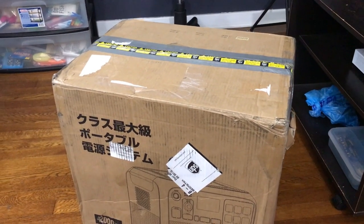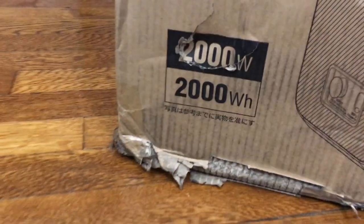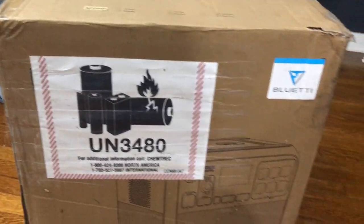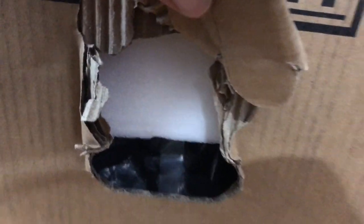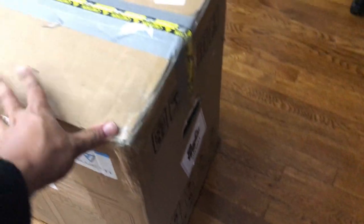Man, where did this box go through? It's banged up right here on the handle — looks like it was crushed or something. This box was torn up, and inside it's just a shell of what a box should be. You can literally put your hand in here and touch the device. Luckily the device is wrapped in plastic. It was raining today — how wild is that? Now we get to see what kind of condition it's in.